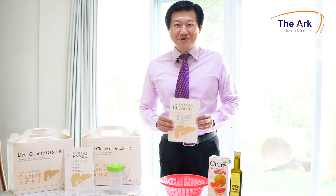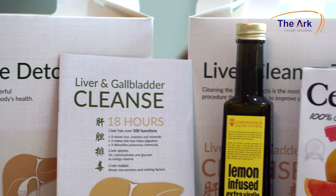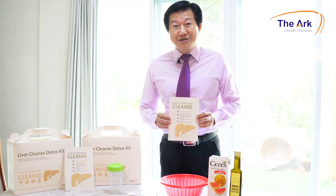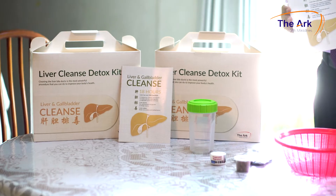Hi, I'm Mark the liver detox specialist. This is the 18-hour liver detox program. The original liver detox program is a six-day cleanse invented by Dr. Lai Chiu Nan. This 18-hour liver detox cleanse is meant for busy people like you and me.